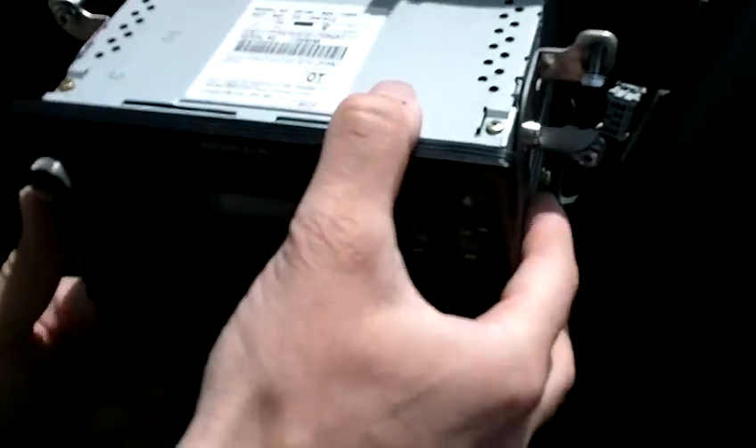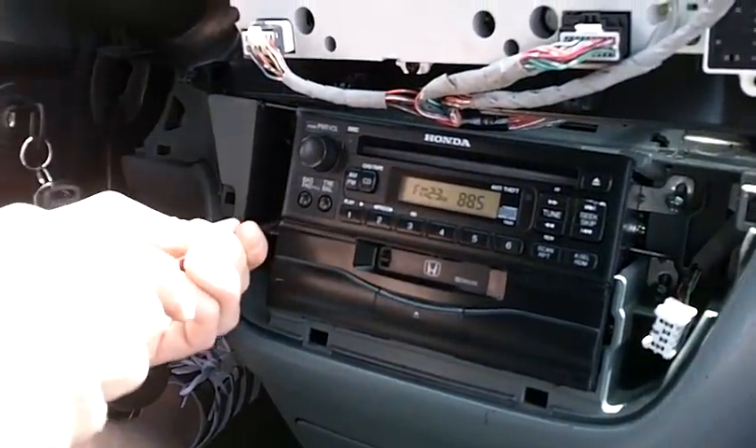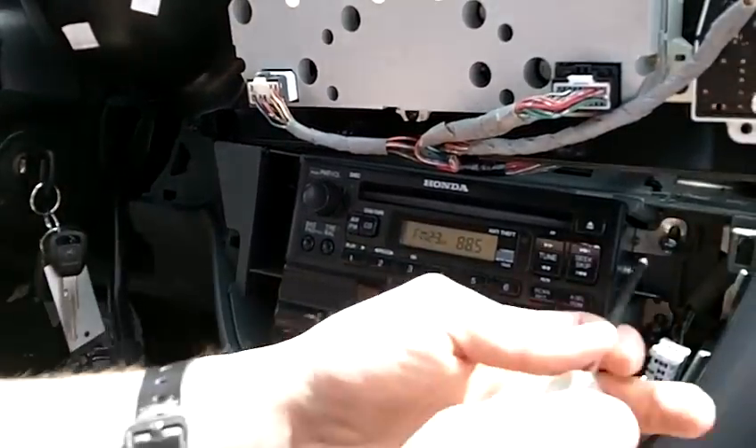Once you get the serial number, write it down and then you just put it right back. Very easy. Put the screws back in — one, two, three, four.